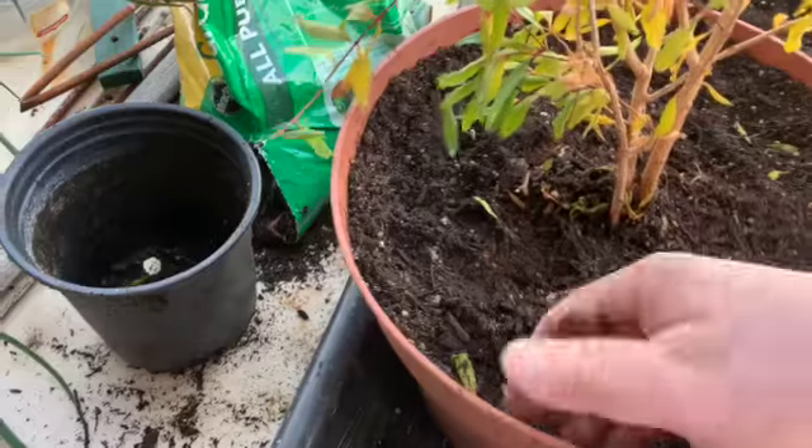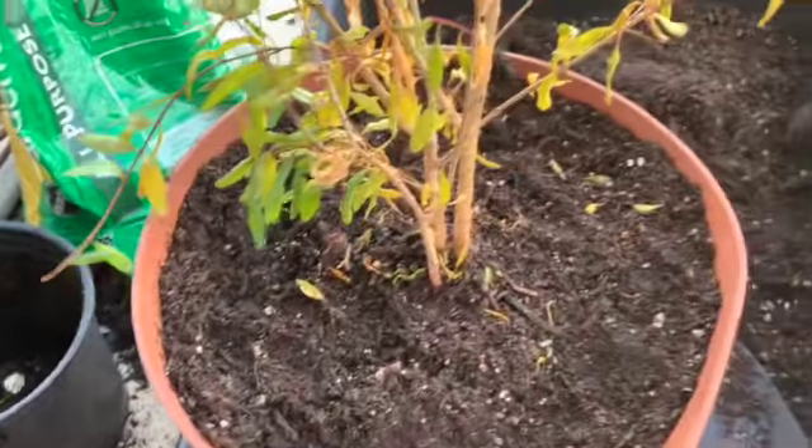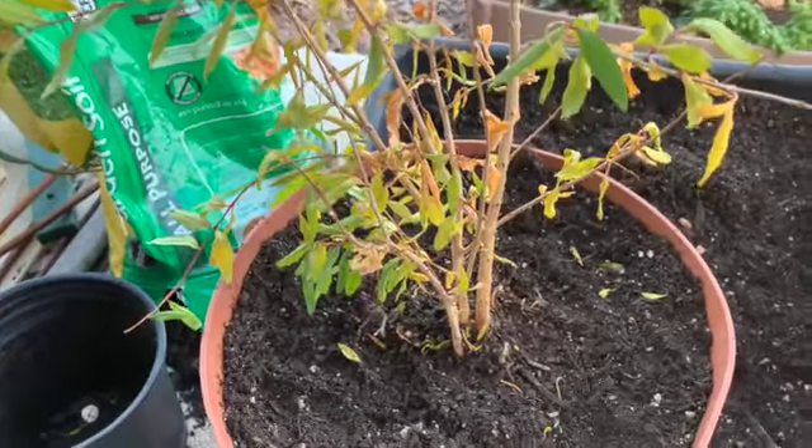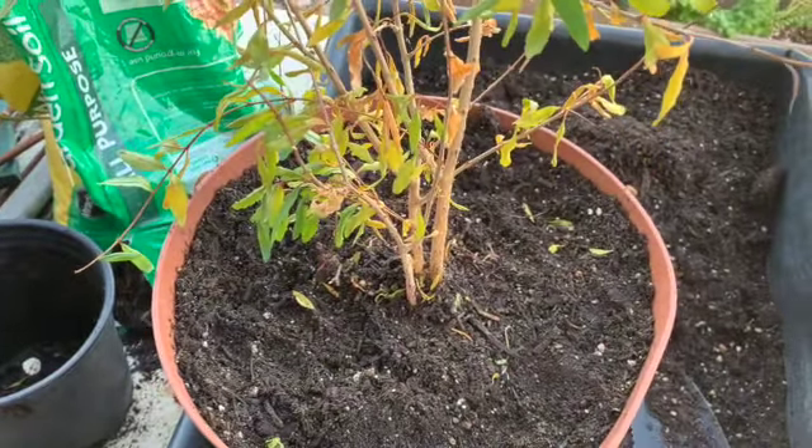I'll water this in and we'll see if it recovers. It's going to go dormant soon anyway, so it probably doesn't matter. But it's alright — no harm done.